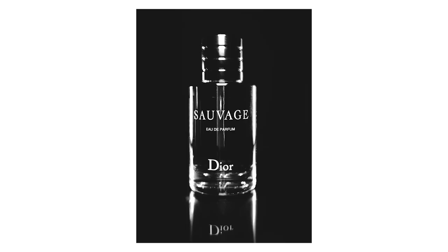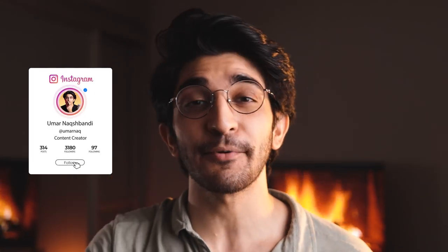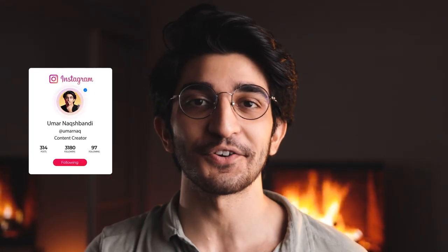How sick does that look? And that's pretty much it — that's how you can take professional looking product shots at home using just your smartphone. If you take pictures like this definitely tag me on Instagram in your shots and I'll check those out as well. Thank you guys for watching and I'll see you again in the next video.